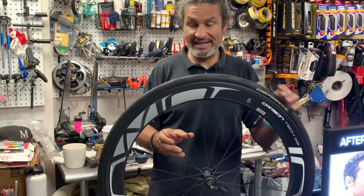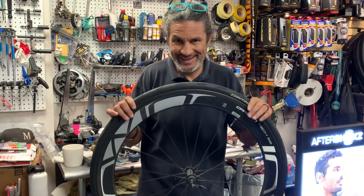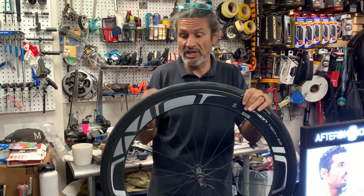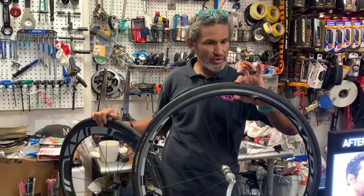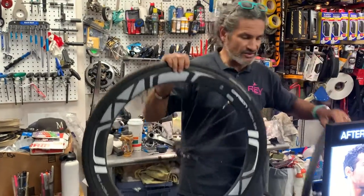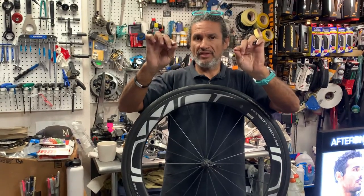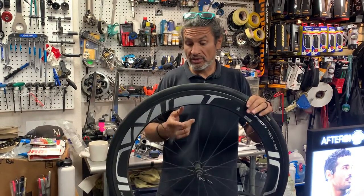Contrary to popular belief, when these wheels get deeper and deeper with a lot of carbon, an urban myth is that carbon wheels are more comfortable. Not so much. The spokes are a lot shorter, so it makes it a lot stiffer. If you have a wheel with nice long spokes and a shallower rim section, there's a lot more spoke to absorb the impact of the road. These shallow wheels are generally more comfortable than a deep section wheel where the spokes are shorter — just take any short thing versus something longer that you're trying to bend.